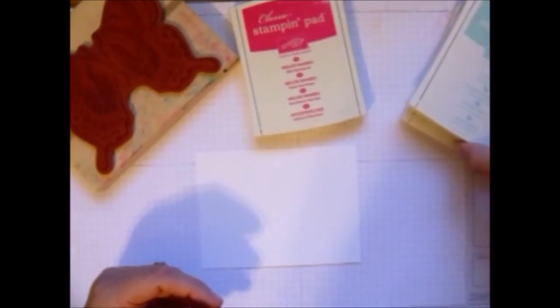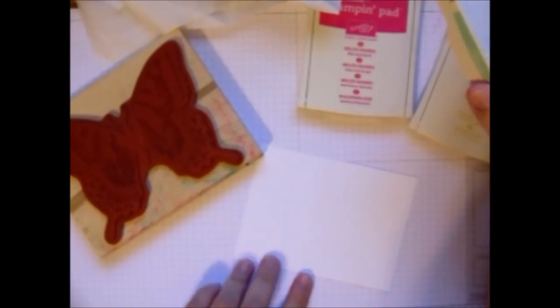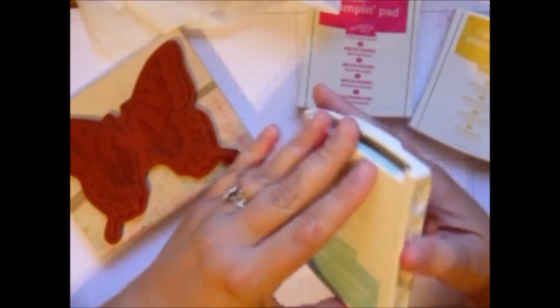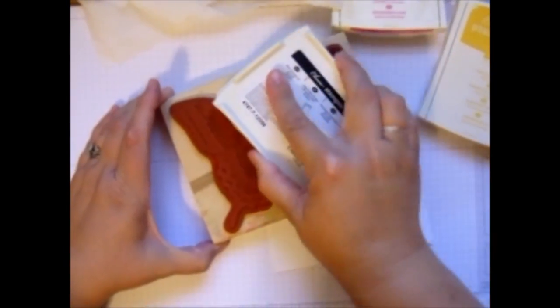So I'm going to show you using tissue. I'm just going to take some of these out and get them ready. Then I'm going to start with the color that seems to be the lightest, which is the Pool Party. I take the Pool Party and I'm just going to stamp or ink up the entire stamp.